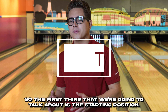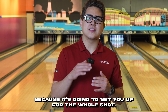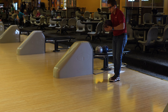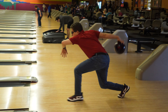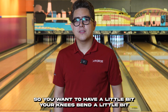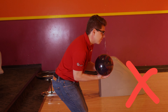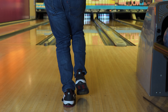The first thing we're going to talk about is the starting position. It's really important to have a good starting position because it's going to set you up for the whole shot. If you don't have a good starting position, it's going to be easier to make more mistakes throughout the approach. A good starting position is more on the athletic side — knees bent a little bit, feet staggered. The way you stand on the approach is key; if you're leaning too far forward or too far back, it's going to directly affect the steps you take.